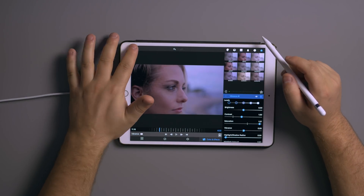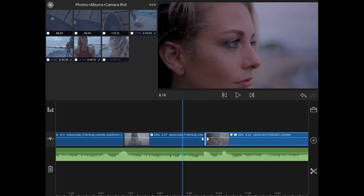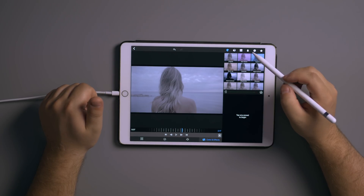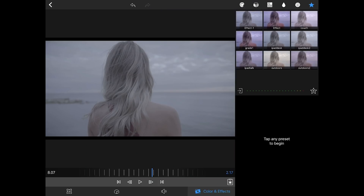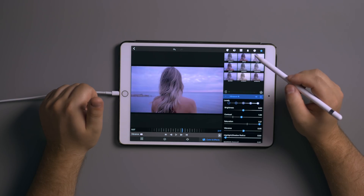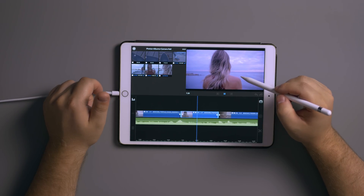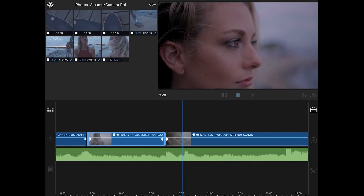Now we can select the next clip, double-click it, go to the color and effects option, then click the star icon where saved presets are stored. Click 'grade 1' and it applies the same grading settings from the previous clip. It looks pretty good and plays back really smooth with grading on top — this is all 4K video.